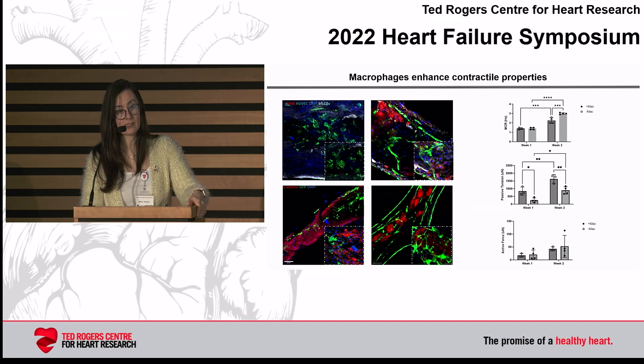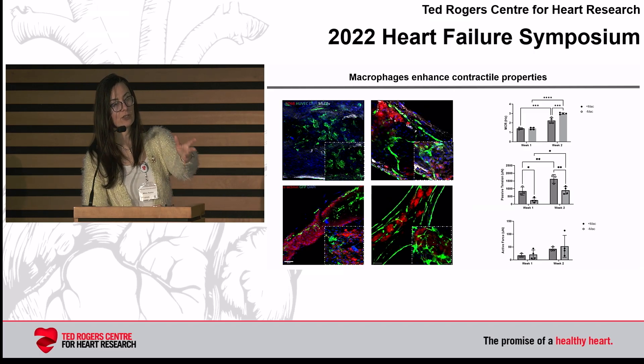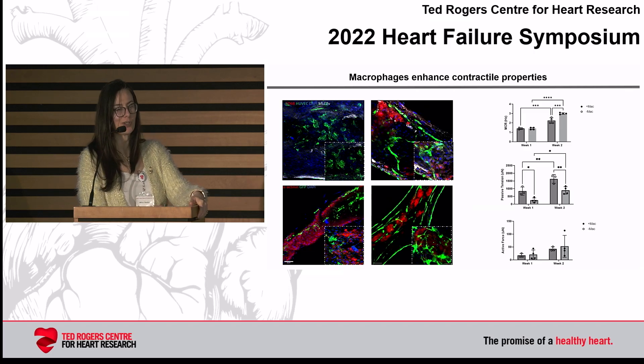We get higher maximum capture rate, even over a longer period of time — over two weeks. The passive tension is going down, which is really important, and the active force is going up. This is ongoing unpublished work, so we need to add a few more replicates to get significant differences in every category. But the trends are really clear: the ratio of active force to passive tension significantly increases when you add macrophages, despite having more non-myocytes.